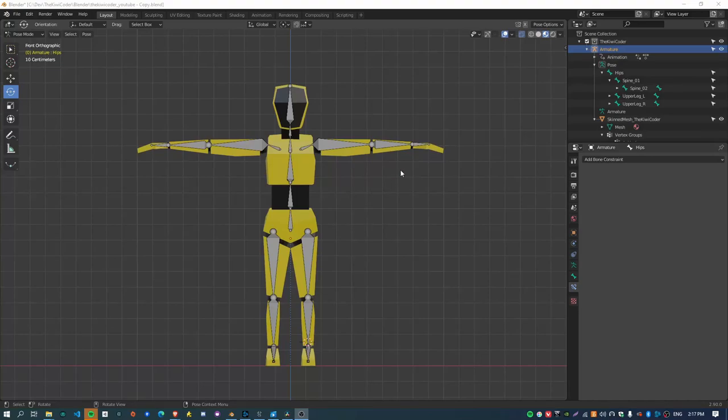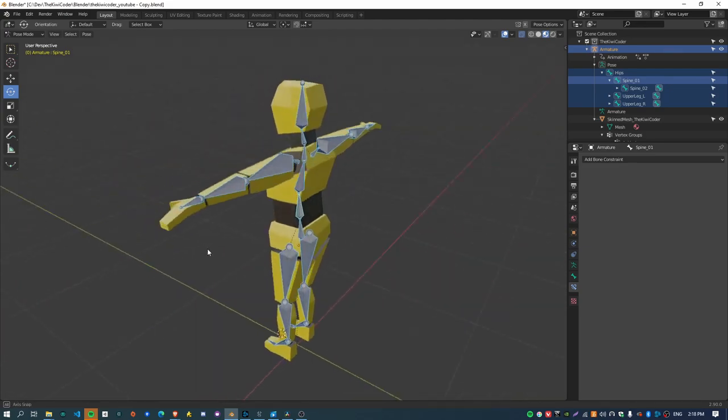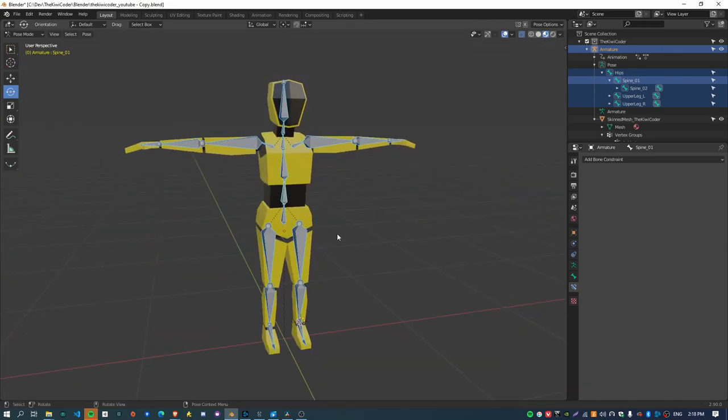Kia ora, welcome back. I'm the KiwiCoder and in this video I'm going to show you how you can create an armature for your character in Blender. This is going to be the first video out of a short mini series on how to animate and also bring those animations into Unity.